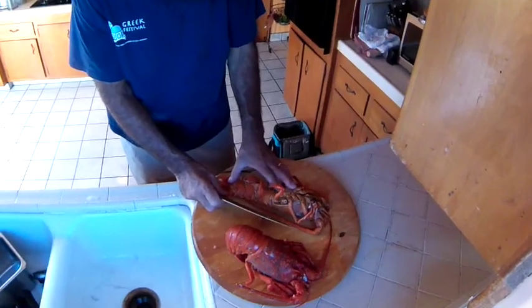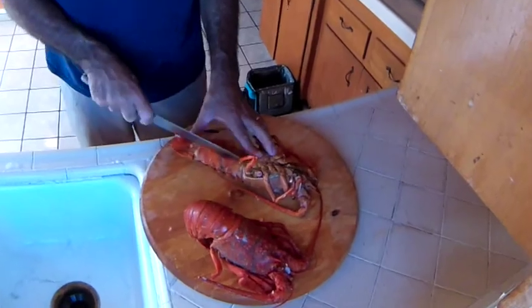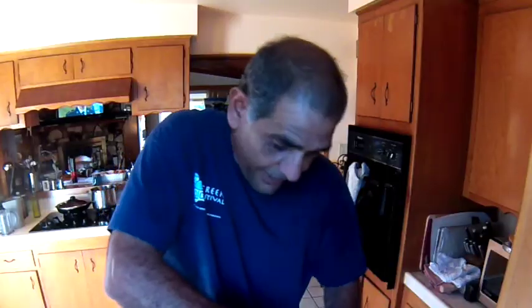I suggest you guys give it a try. I've already tried some of the lobster and tomato sauce — it's outstanding. You got to take your time and split this sucker right in the middle, otherwise you're gonna have a feud. Someone's gonna get a bigger piece than another person.